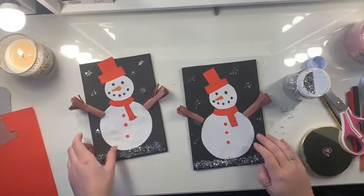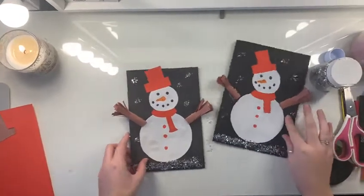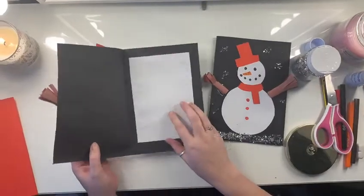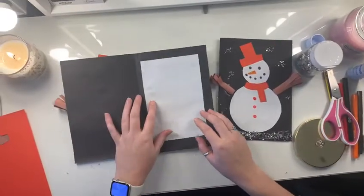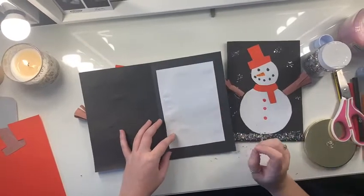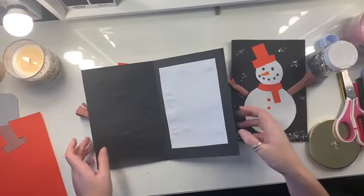And there's your snowman card. Now in my original one, because it's black card, I've put a blank piece of paper inside here and cut it a little bit smaller, just so that you can write your message to whoever you want to send your card to.